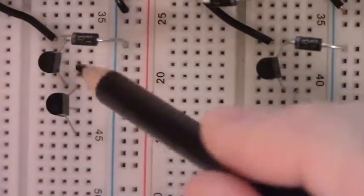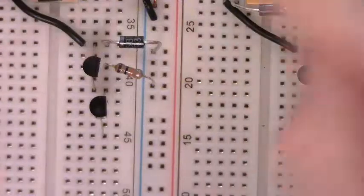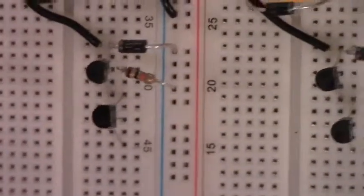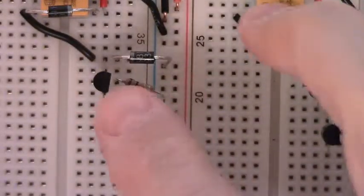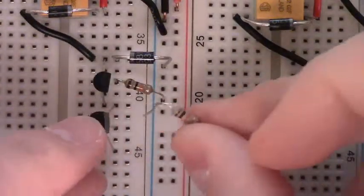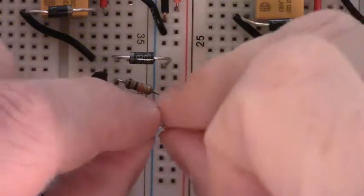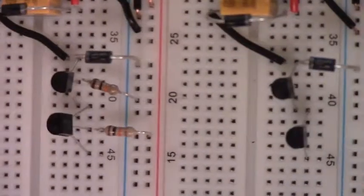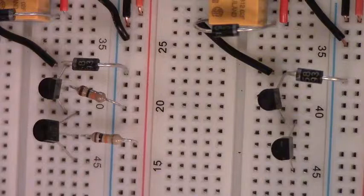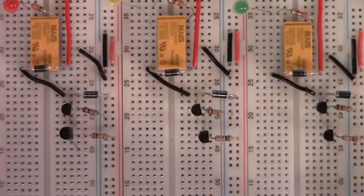There's our upper NPN. Its base leg is located in this row of the breadboard, and we need a 10K resistor from this point to ground. The 10K is in the same row as the base leg of that upper NPN, and the other leg is in the ground rail. Now we move to the second NPN — the lower one. We connect one leg of our 10K to the row where the base leg of the lower NPN is located, and the other leg goes to VCC, the positive rail. The upper one is pulled down to ground through this 10K; the lower one is pulled up to VCC with this 10K. We need to repeat that same procedure for the other two.